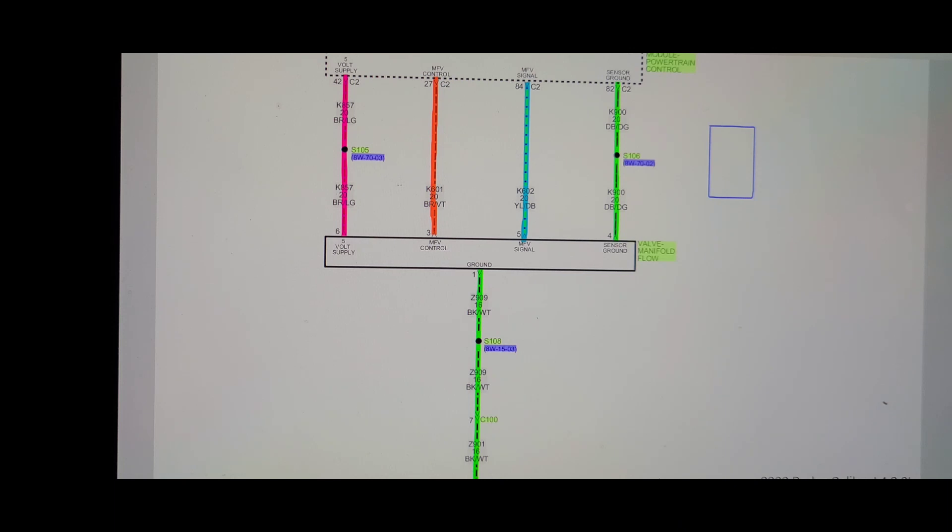To test this, we'll hook up a multimeter, ground one lead, and back-probe the signal wire with the other lead. That signal changes based on valve position and works on a zero to five volt scale. Normally, when voltage exceeds approximately 90% of five volts — that is, anything above 4.5 volts — it will trigger a circuit high input trouble code. So we're going to back-probe the signal wire and see if the voltage is above 4.5 volts, which would trigger this code.